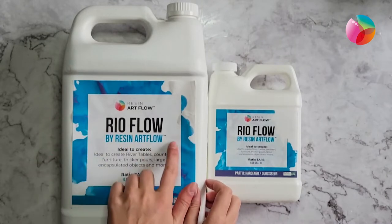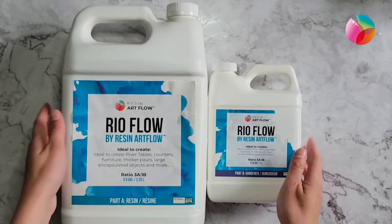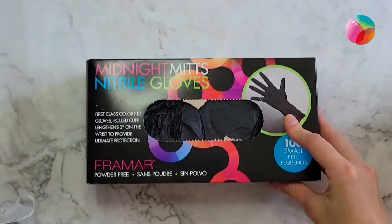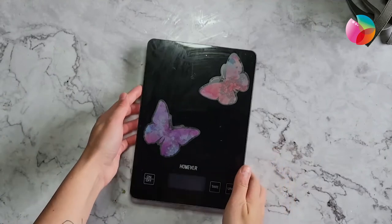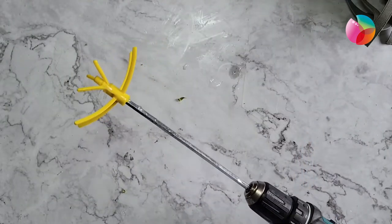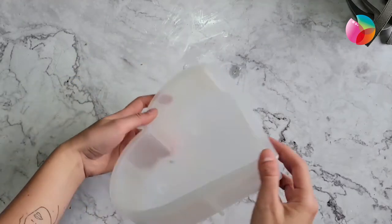We will need the casting resin, which is Real Flow, and the ratio is three to one — three parts of resin and one part of hardener. We will need a respirator and nitrile gloves, a scale for accurate measurements, a plastic container, and a paint mixer attached to a drill.